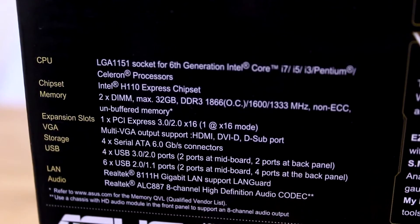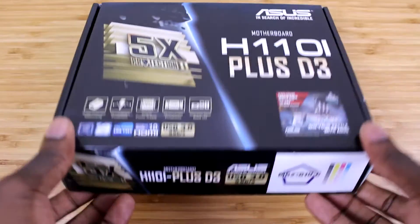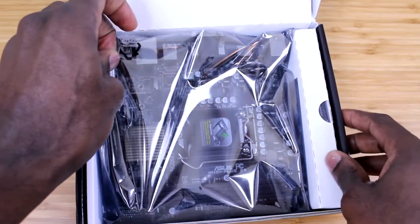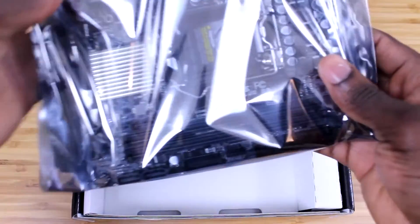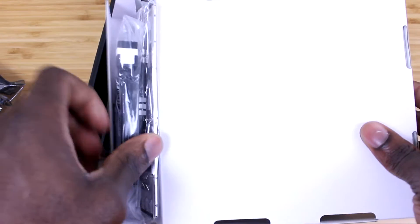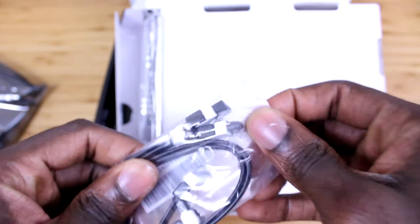That slot is a PCI Express 3.0 x16. Now moving on to the unboxing itself — the first thing you'll be greeted with is the motherboard in an anti-static bag. If you buy a lot of ASUS motherboards you'll be very familiar with this typical ASUS packaging. At the bottom of the box are the SATA cables — the typical black and white SATA cables you get from ASUS.